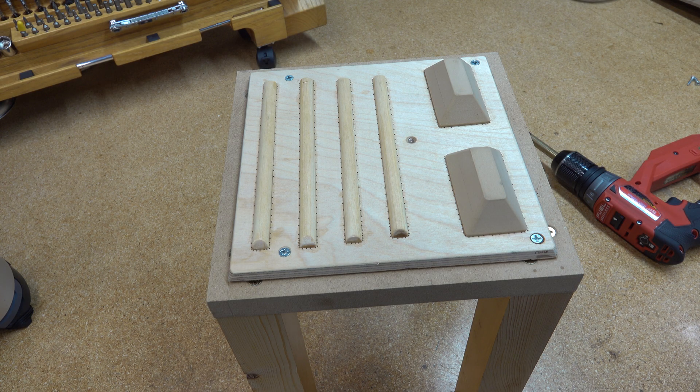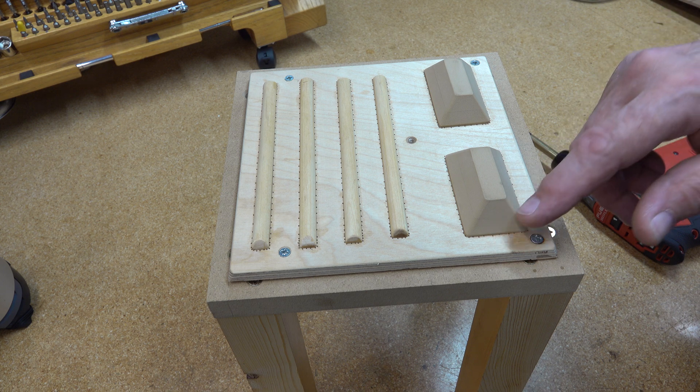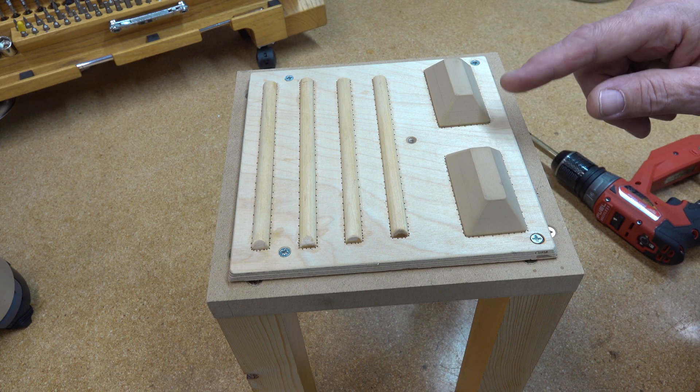Today let's talk about vacuum forming. Here I made a real simple tool for some miniature lights. These are little miniature light cans, if you will, like you'd see in a stadium.